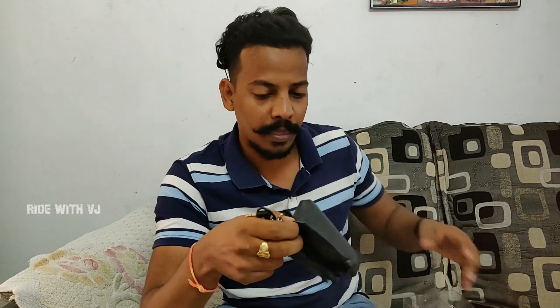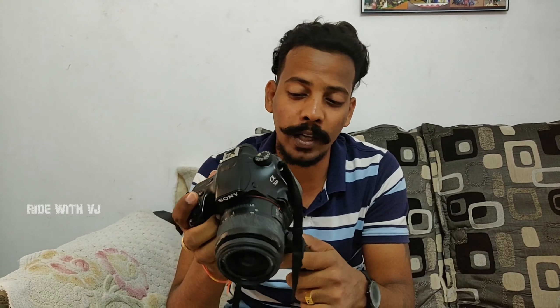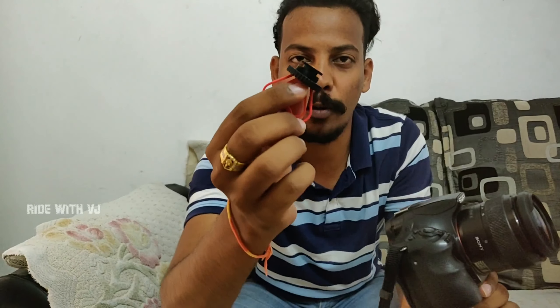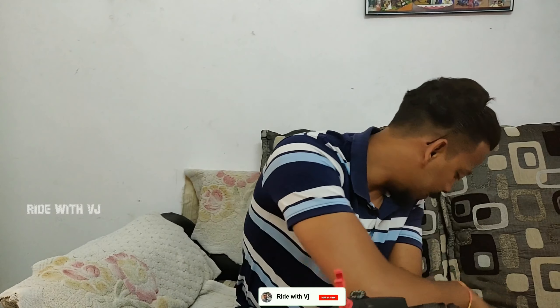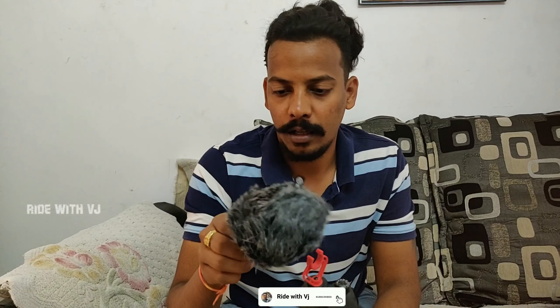Let's install this on the camera. Most of my cinematic shots I shoot on the Sony Alpha 58 — it's a really old camera, I bought it in 2015 — and this is a basic gorilla tripod which I need to upgrade. I plug in the shock absorber here and tighten the screw so it's tight enough. Then the mic goes in just like a plug-and-play setup.